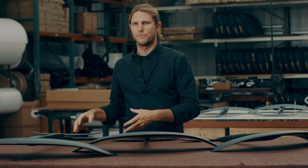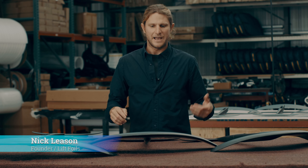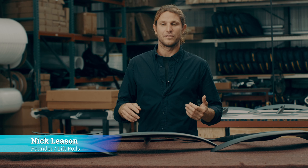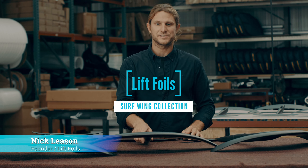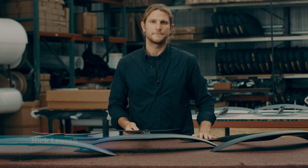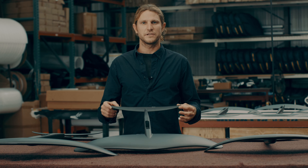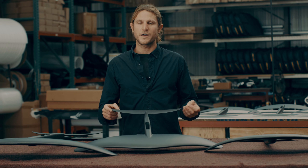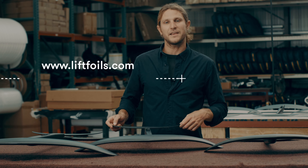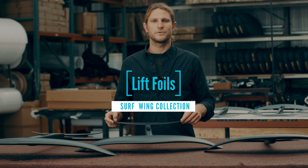We've got a 150 in the works, a 100, and smaller back wings — we're thinking about the groms out there showing amazing performance on the water, and also people towing into bigger waves or paddling into bigger waves looking for more speed and performance. Stay tuned as we grow this lineup. All these wings are now in stock in our store — we order in small quantities and when they hit the floor they're gone, so get onto liftfoils.com and reserve yours, shipped to your door within two days.